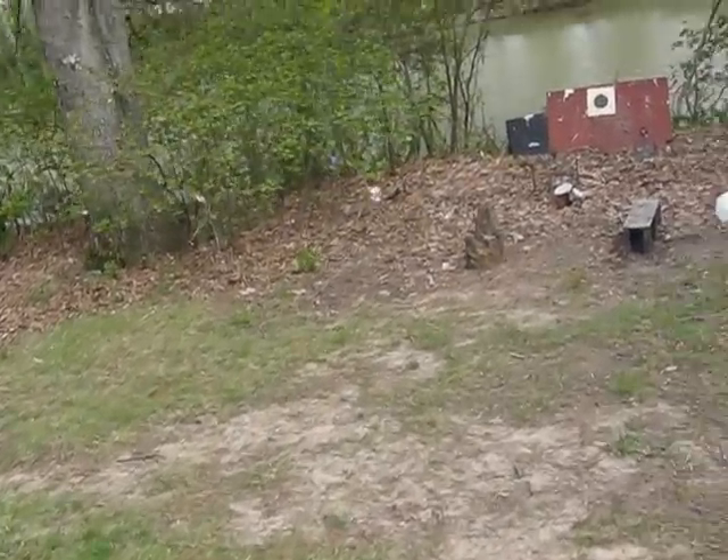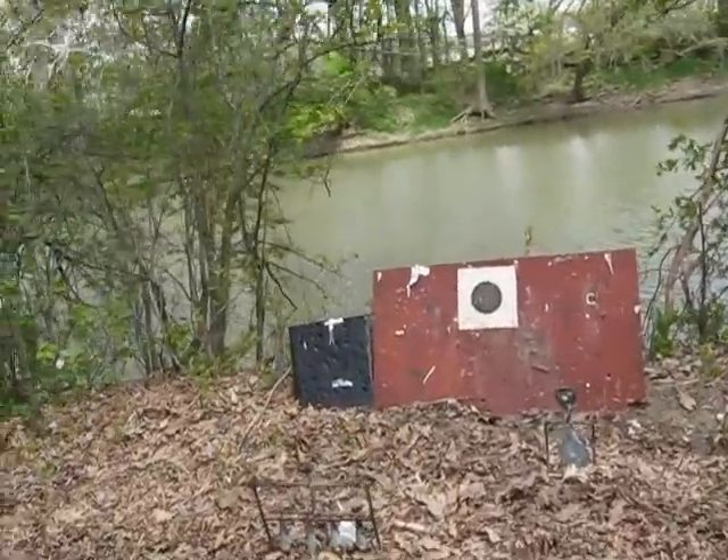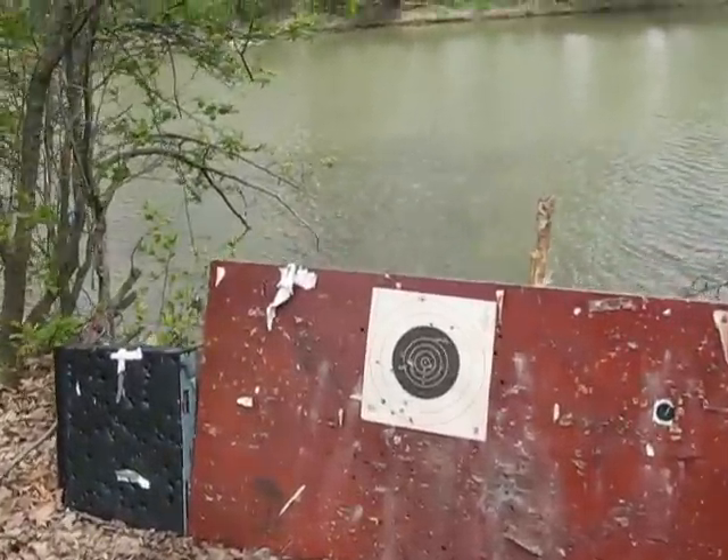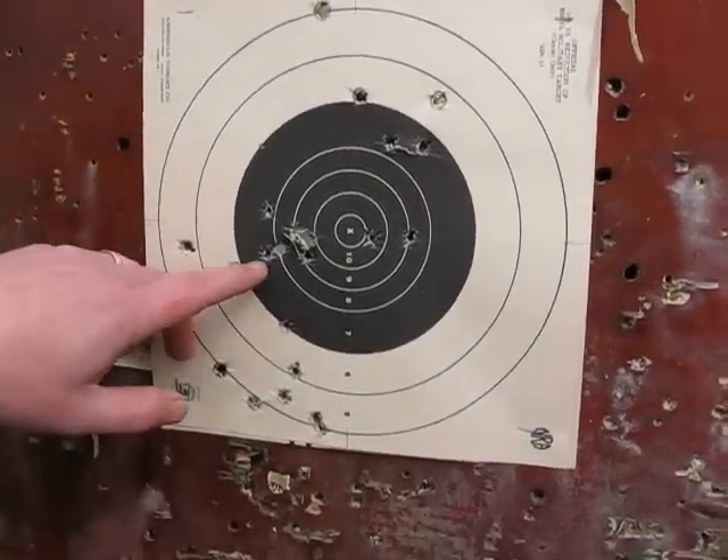Let's see how we do. I don't think I shot five of those shots as double taps. So I did okay.